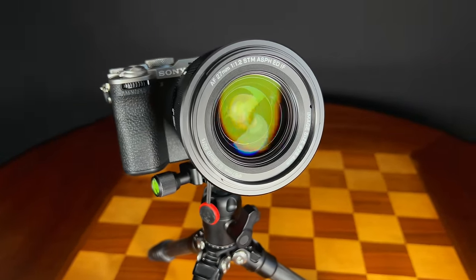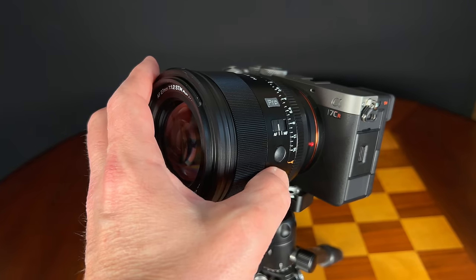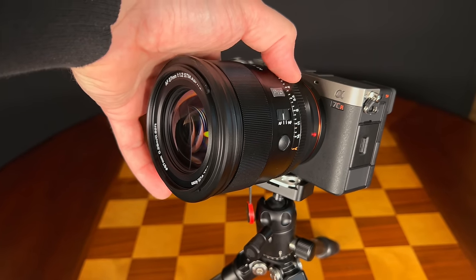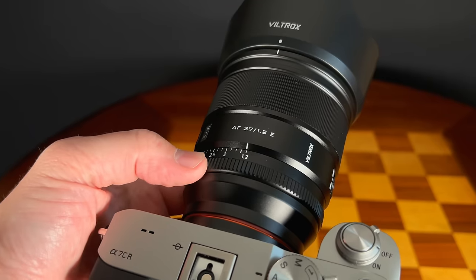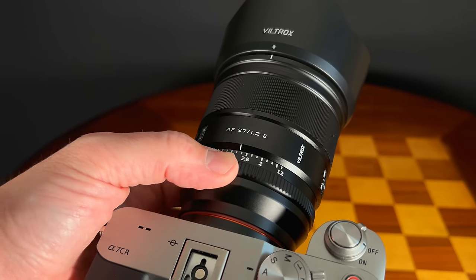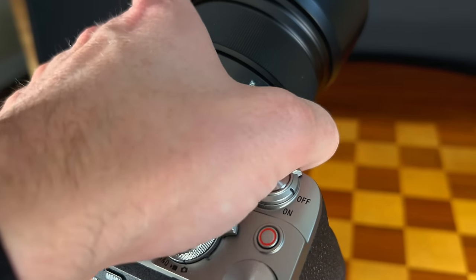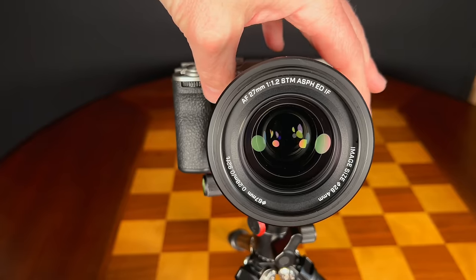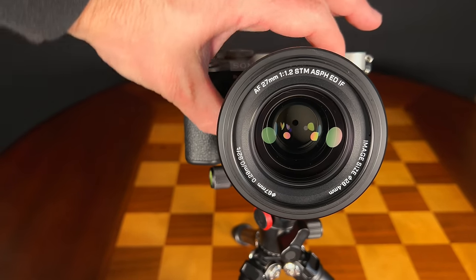As noted, there are more features here and everything works fine. The AF-MF switch is always a treat to have. The function button, which you can program to different functions within the camera, is very useful. We have the same aperture ring with one-third stop clicks, and you also have the option on the Sony version to de-click that aperture for smooth aperture racking. Some extra features that make this lens really, really premium.